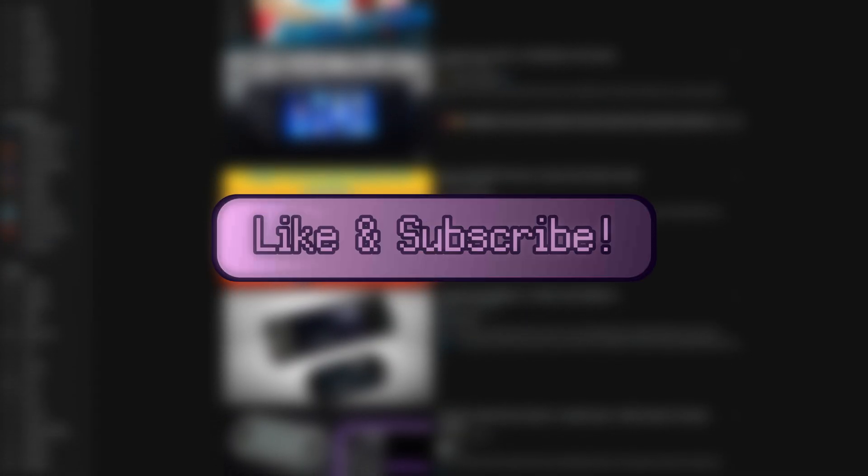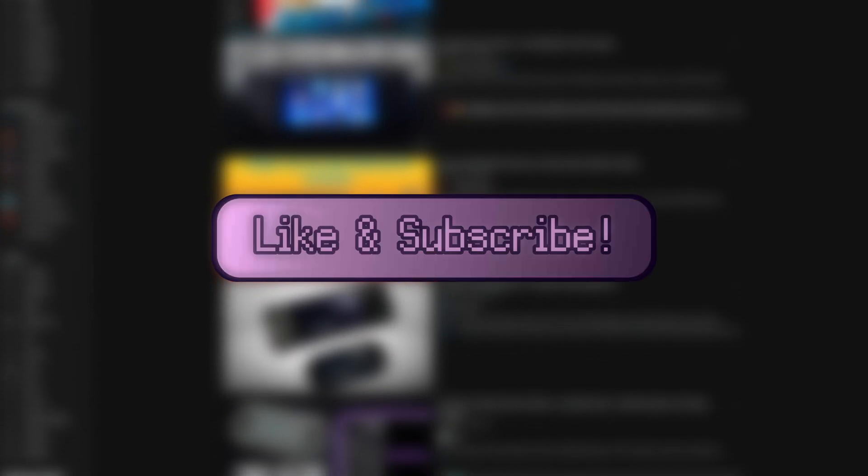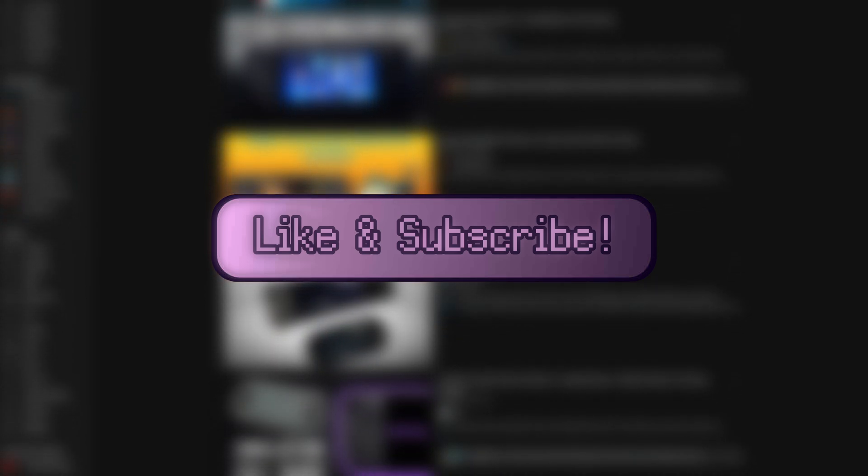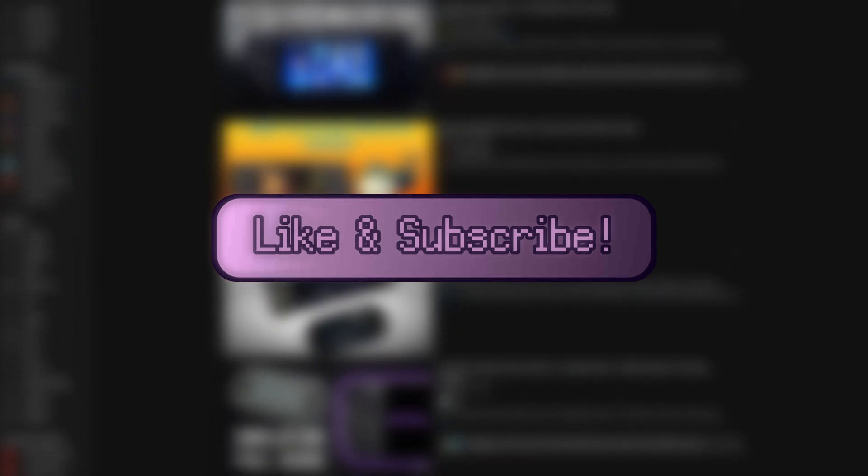If you like this video or any other video I've made, please like, subscribe, and share with all of your friends. Spreading the good gospel of high-tech lowlife really helps me out in the YouTube algorithm and helps the channel grow.